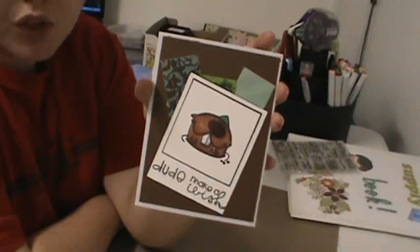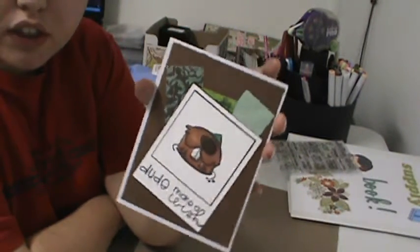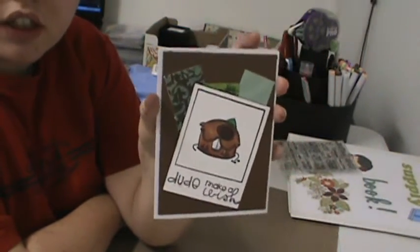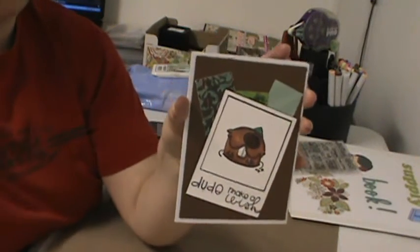Cute, simple card. I'm trying to figure out ways to use these Polaroids, and it's a guy card so it was a little difficult. When I came up with this idea I thought it was brilliant. Thanks for watching, I'll see you in the next video. Bye.